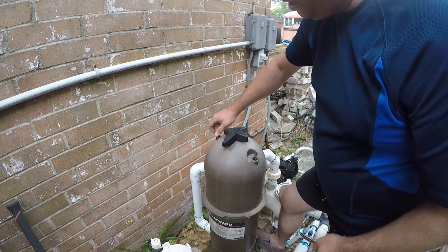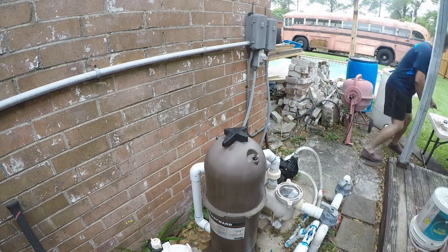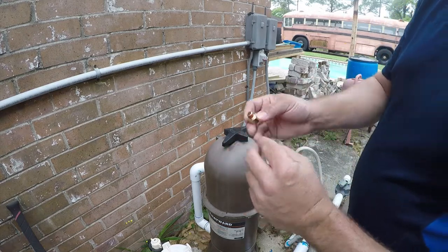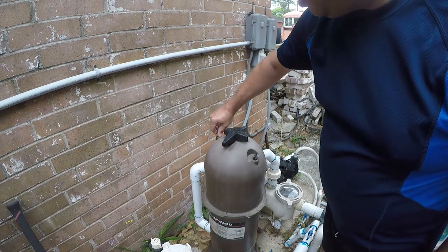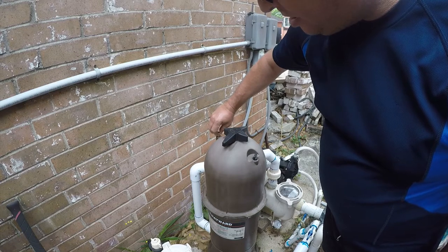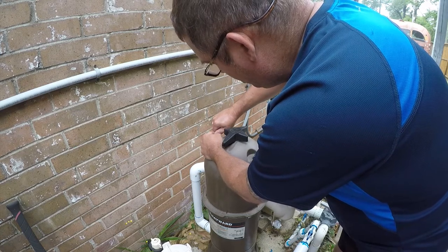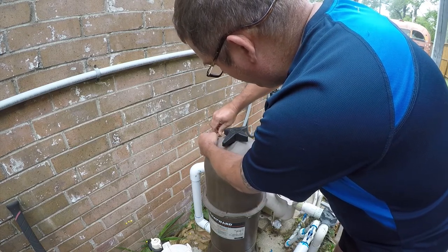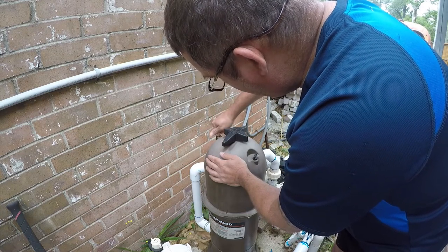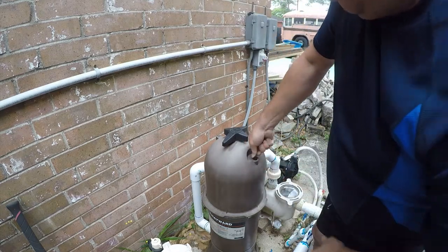And that is the air escaping out of the tank. This one has thread sealant built into it. Let's see if it's even the right size. I'm not sure that's going to work either.